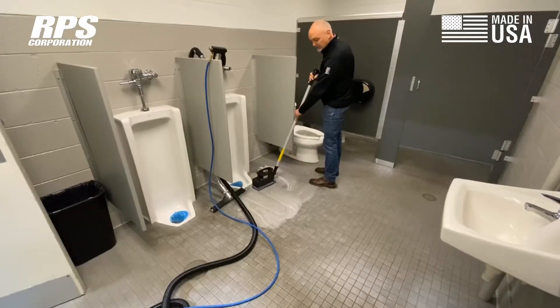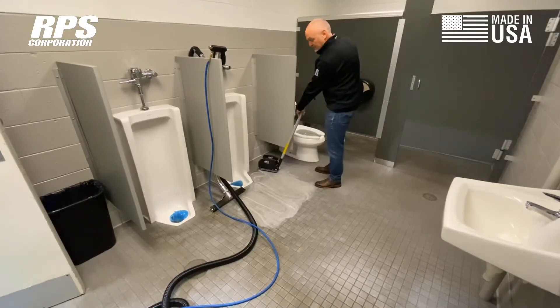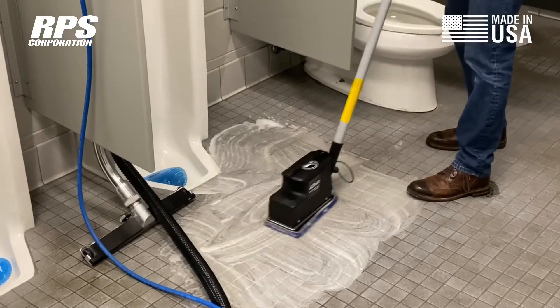Going over it a couple of times, because there's so much dirt down in the grout lines, I want to give it time to drive the detergent down in, then agitate the softened soil and bring it up into the detergent.